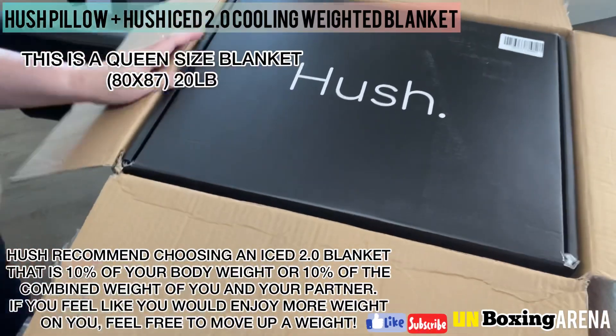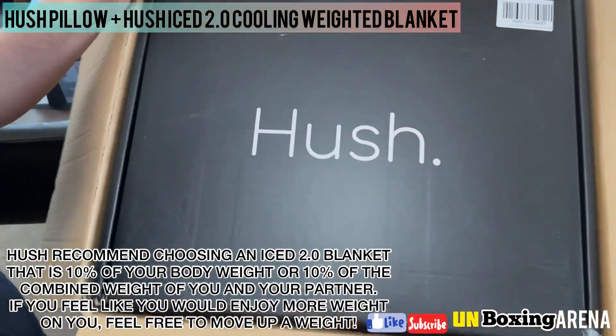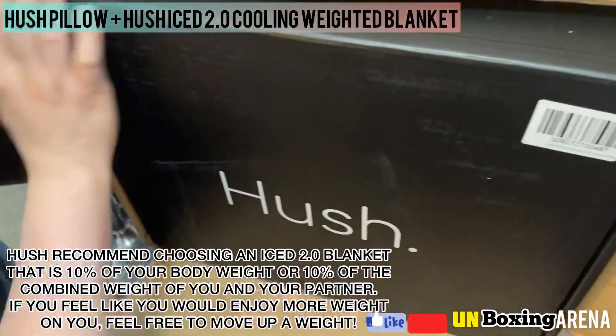Hush recommends choosing a Hush Ice 2.0 blanket that is 10% of your body weight, or 10% of the combined weight of you and your partner. If you feel you would enjoy more weight on you, feel free to move up a weight.